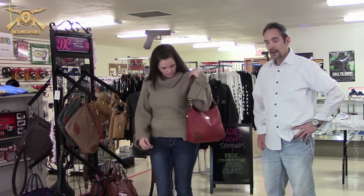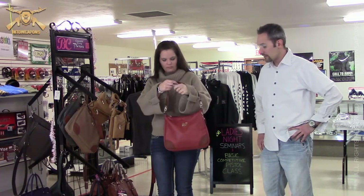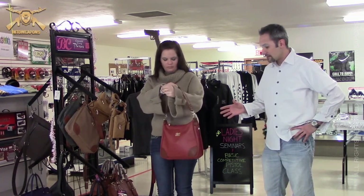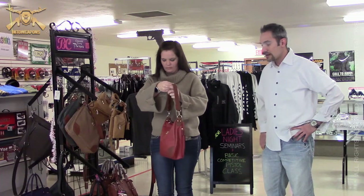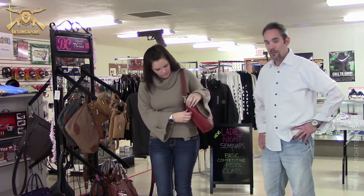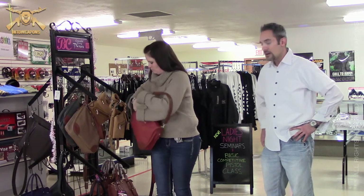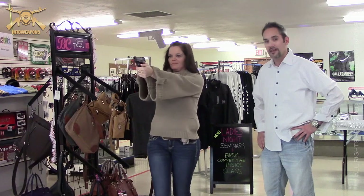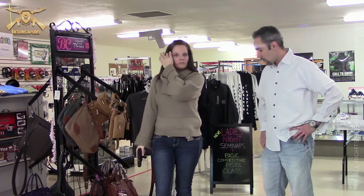The next purse that we have here is from Bulldog Cases. It's a little bit less expensive at $65, so it's a little bit more reasonable if you guys are looking for a gift for the holidays. It is not genuine leather, and it is also ambidextrous — it has the two side zippers just like our previous one. Jen's going to demonstrate a different type of draw pattern here. She's going to drop the purse on the ground and then pull up. At that point you never have to worry about the purse falling down your arm or getting in the way of the draw and firing.